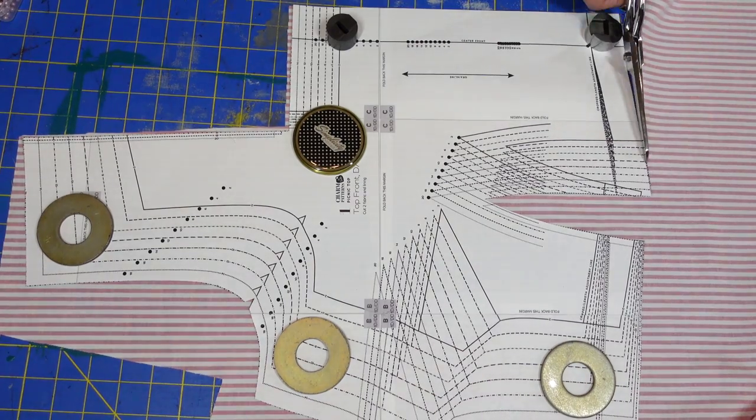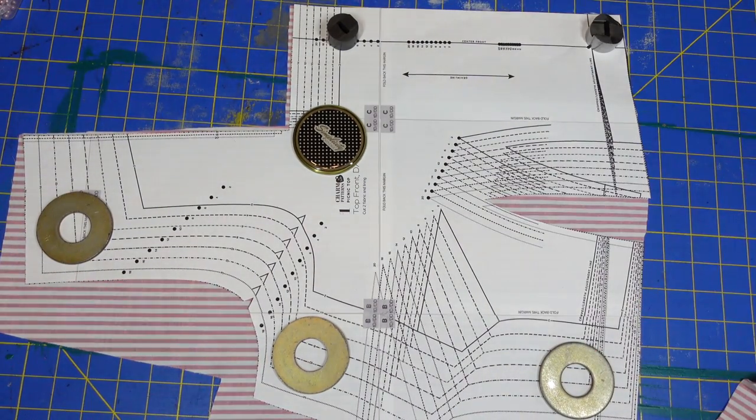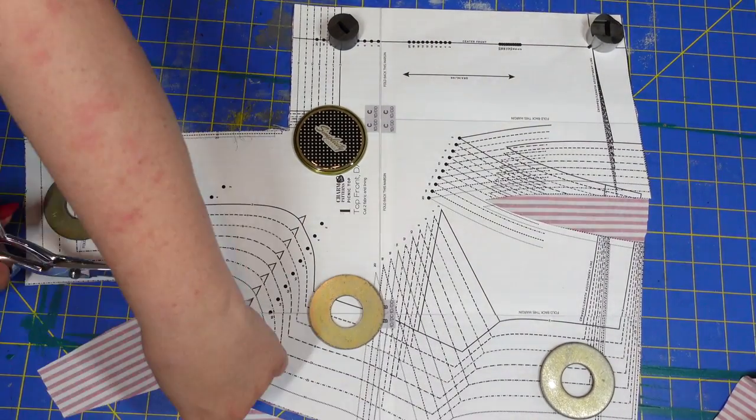The first thing I always do when using a new pattern is I create a mock-up using scrap fabric. Jen decided to do this really late at night. She was so tired she didn't realize she was cutting it out of her real fabric until it was way too late. This mistake will come back to haunt me.